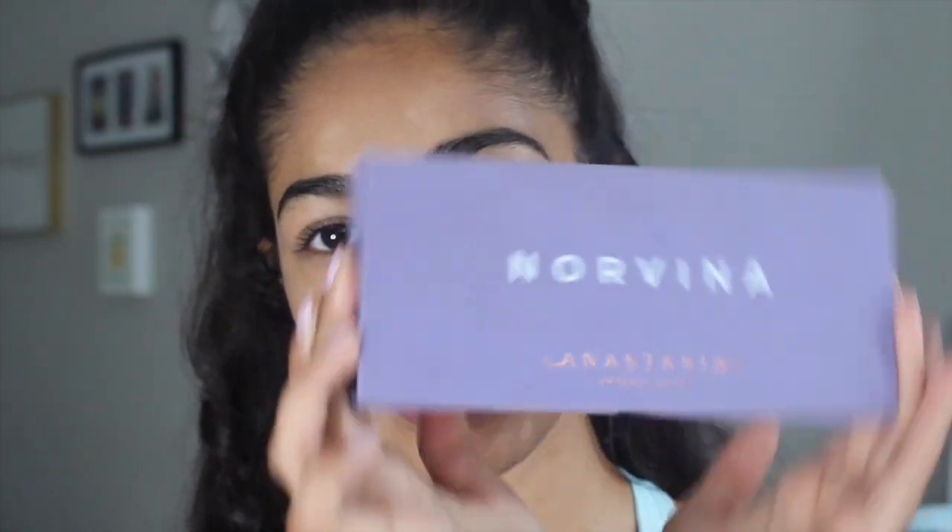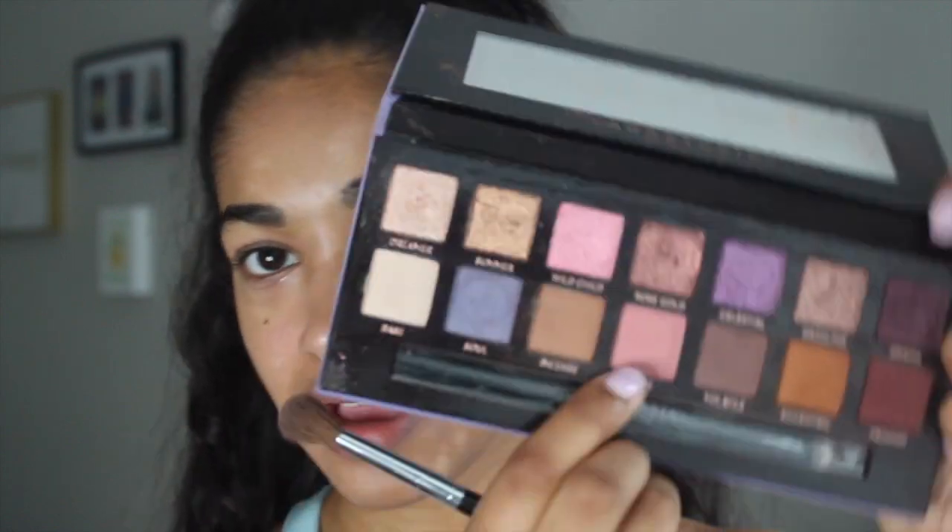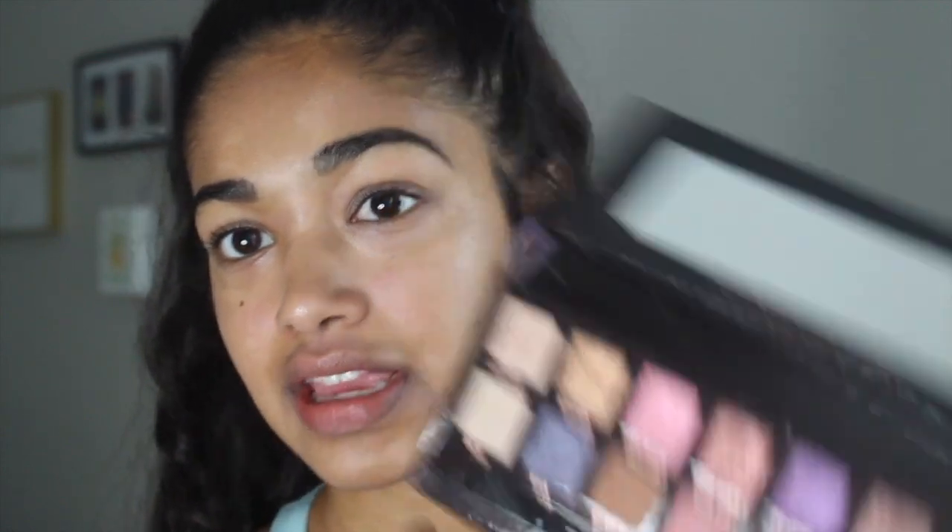Today I'm playing with the Anastasia Beverly Hills Norvina palette because I just got it recently and haven't had a chance to really play with it a ton. I feel like there are a lot of really cool looks that can come out of this palette. I don't really have a look planned — I'm just going to kind of play with some of the colors and we'll see how it goes. I'm going to start with a fluffy crease blending brush and this pink matte color called Love, and use that as my transition shade, putting it all over my crease and blending it out well.